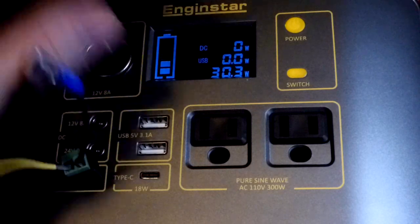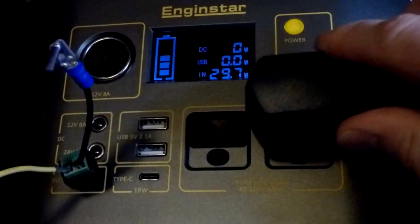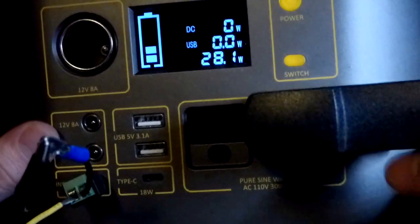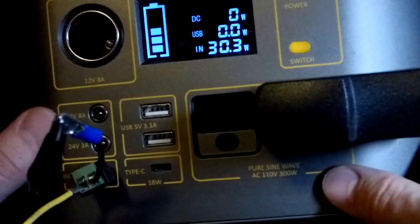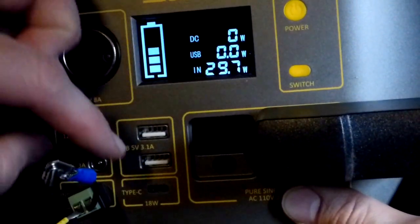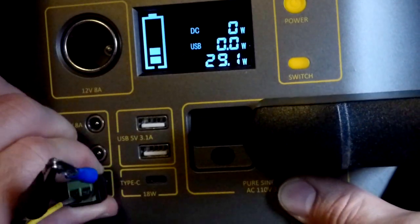I'm just doing a simple test here because I'm working seven days a week right now, so any videos I do are going to be short and simple. I should be able to get AC output if I hit the switch button, but while it's charging via DC it won't produce AC — it's still showing DC.